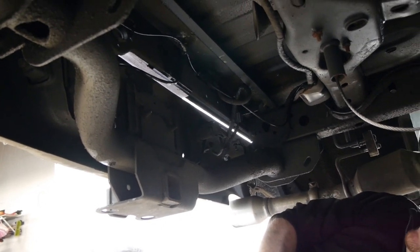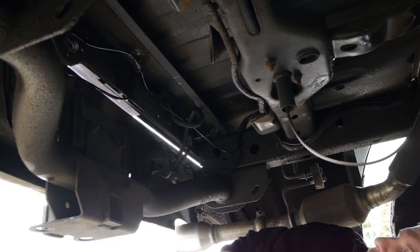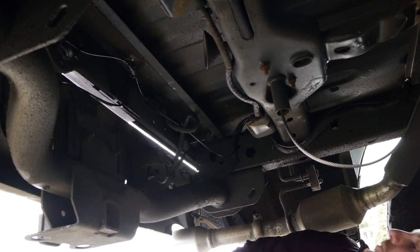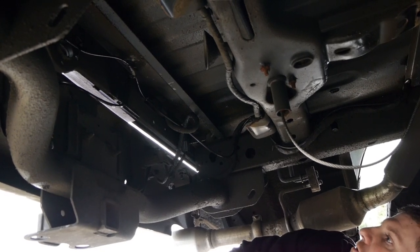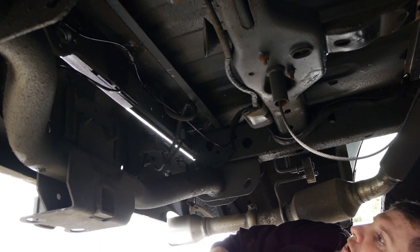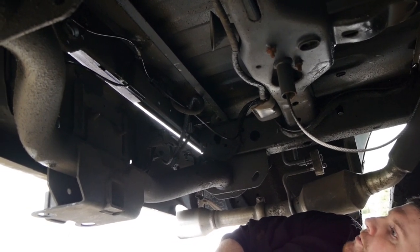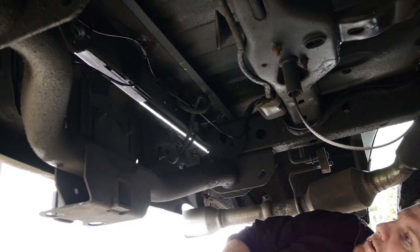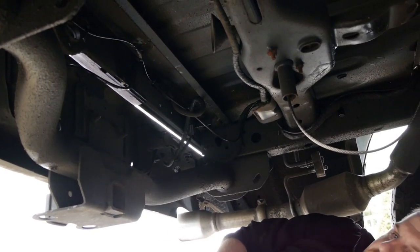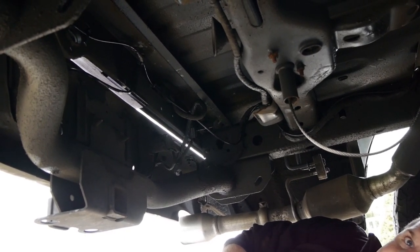Basically anywhere there was an airline connection we're looking for bubbles for leakage. So far so good — no bubbles are showing up. As we say in the gas industry: no bubbles, no troubles. So I think we're good. We're going to wrap the rest of this up as far as putting everything back together, and then we'll be on to the trailer hitch part which we mentioned earlier in the video. Stick around, we'll be back.